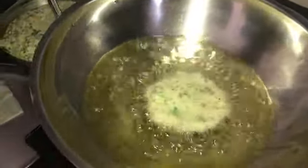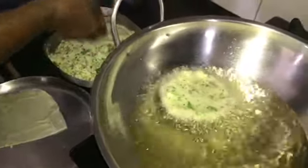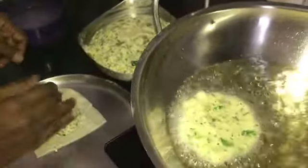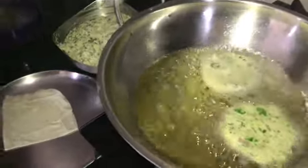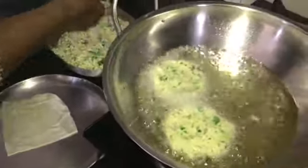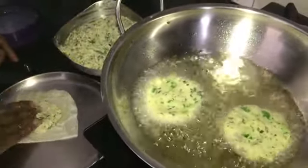Now, we will have to cook the rice. The rice is also very famous. It is very good to make the chicken soup. The chicken soup is very good.